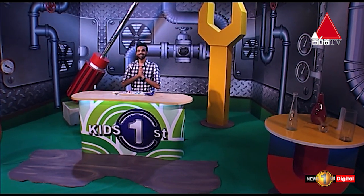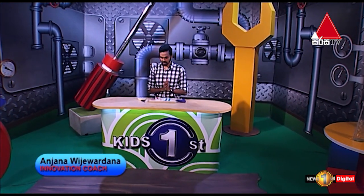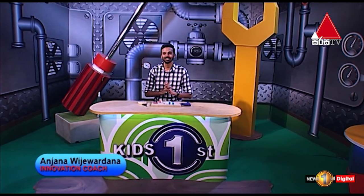Hello everyone, welcome to the Kids First DIY segment. My name is Alutma, Alutma Innovation. So, why do we do this with Alutma Innovation?